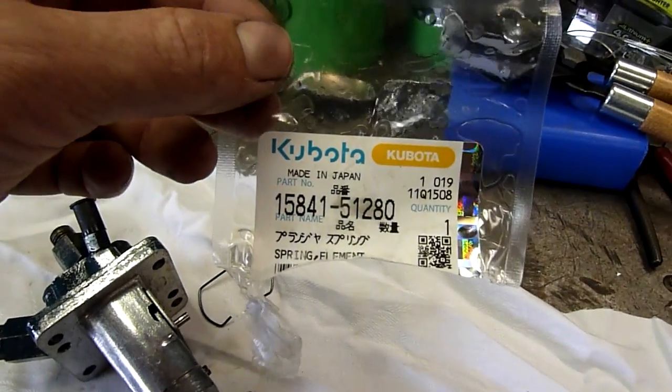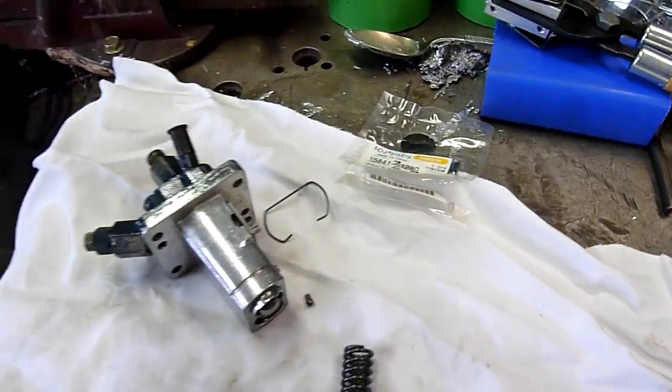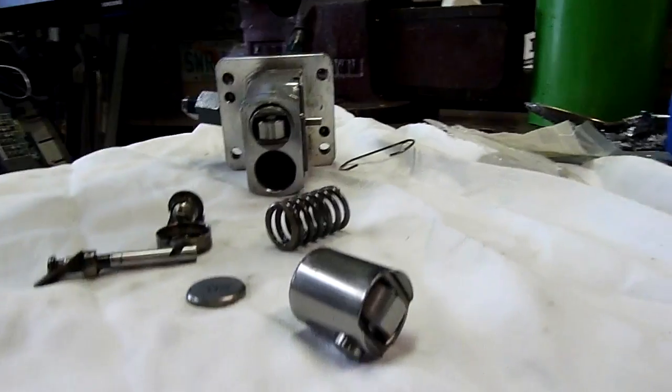That's the part. They were $32 each in Australia, which is pricey for a little spring, but they're brand new and it gets me out of trouble. The mower works again.